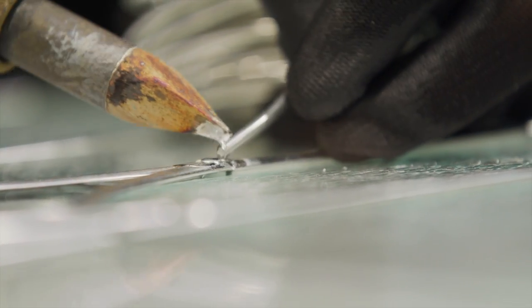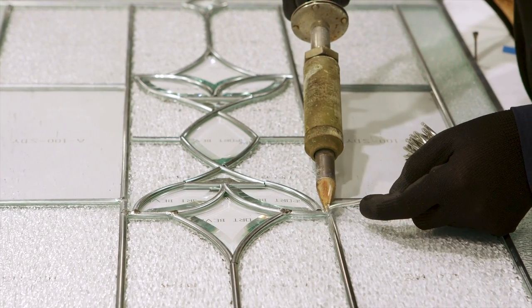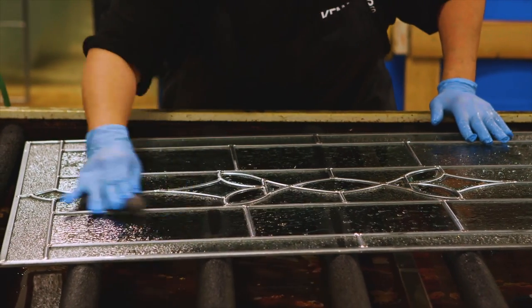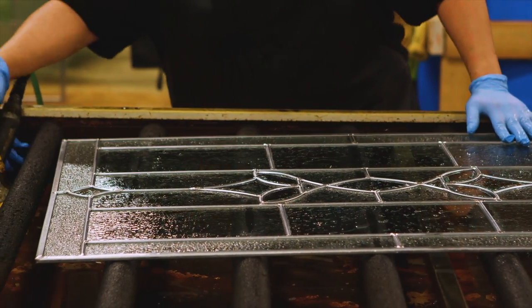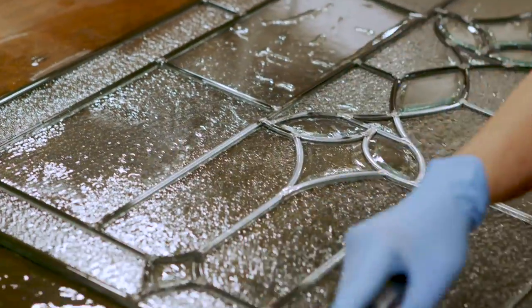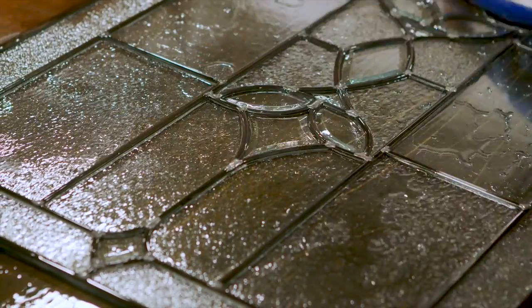Craftsmen carefully apply flux to the surfaces and solder both sides of the panel to ensure superior hold and durability. Once the soldering is complete, the glass panel moves to the wash station where oils and flux are cleaned off. The final step of the decorative process is the brush application of patina, which gives the caming and glass an antique look.